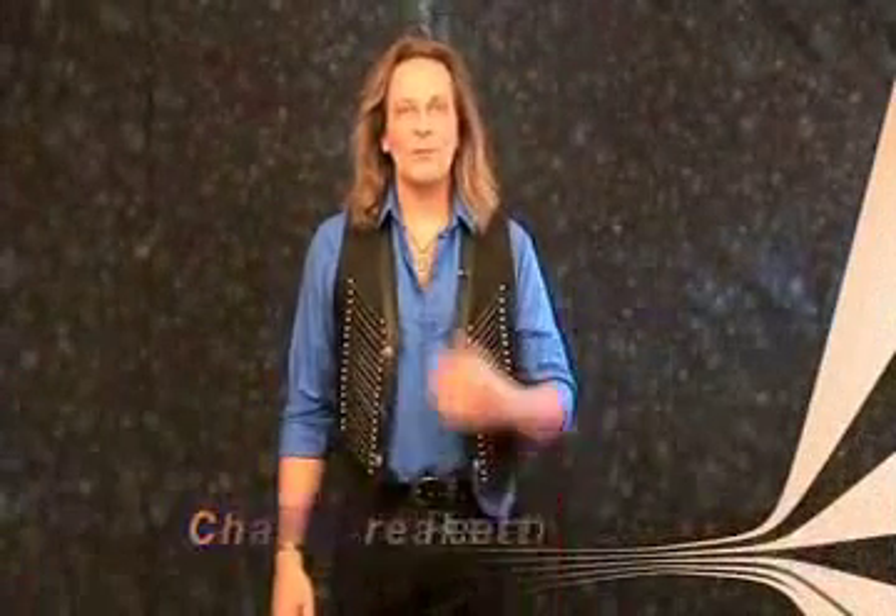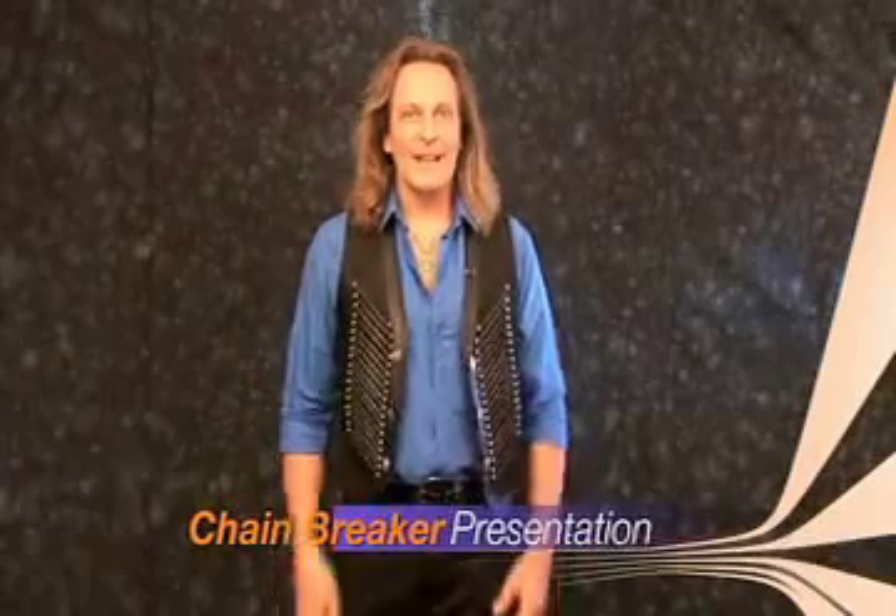Now let's just show you the whole routine from the chain breaker. And Arian, maybe you've come over here.